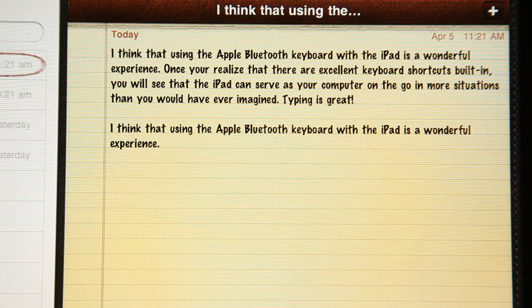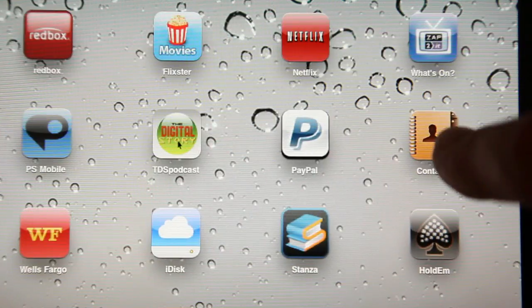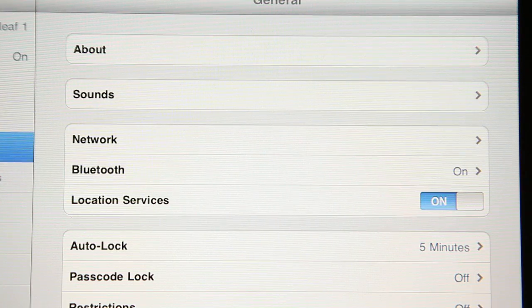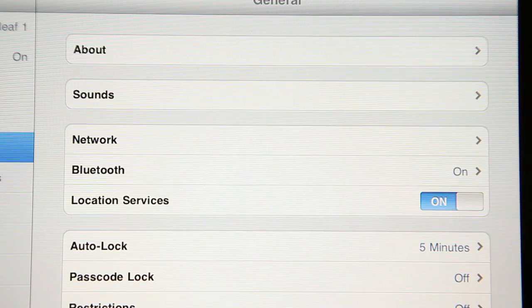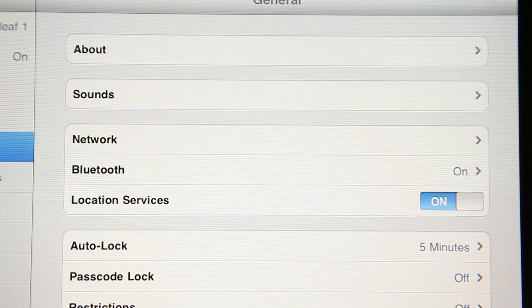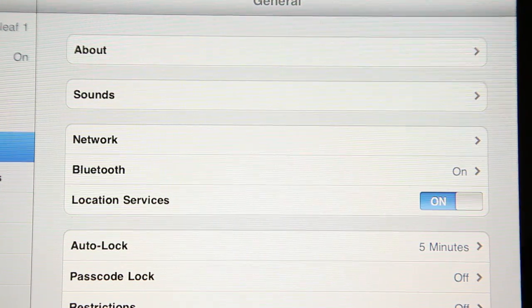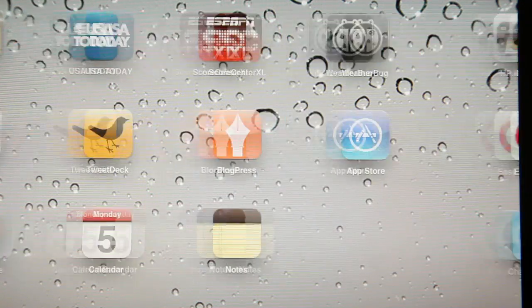The first thing is you want to pair it, so that's easy enough. Just go to Settings, then General, and under General you'll see Bluetooth right here. It'll start looking — make sure it's on — and it'll start looking for paired devices. Make sure your keyboard is on. You'll get a number here and then you just type it on the keyboard and you're in business. The two will be talking to each other from then on.